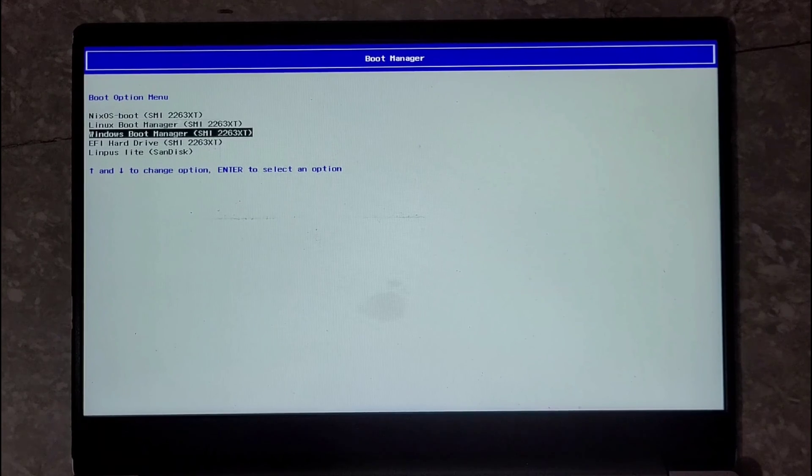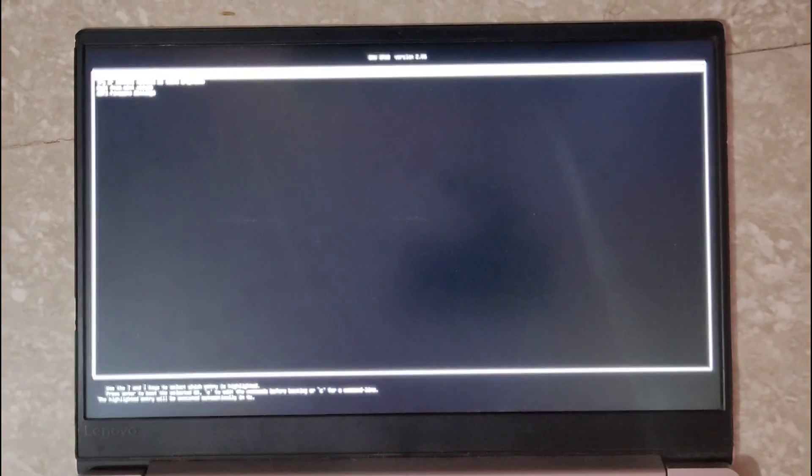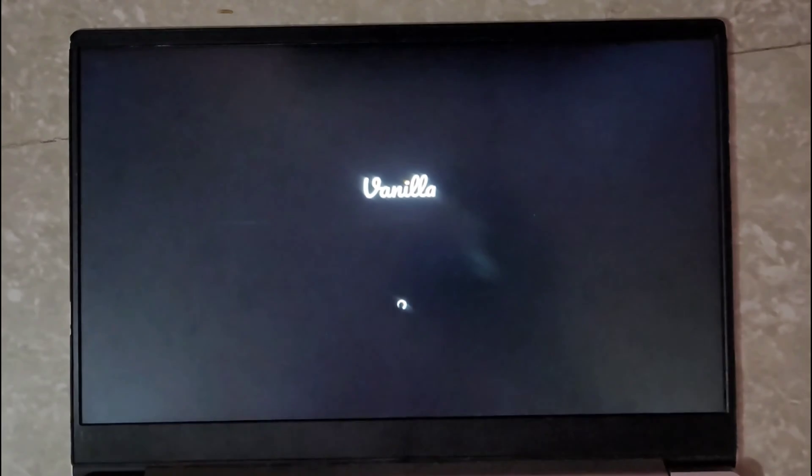Our system has now booted into the BIOS. As you can see, there are multiple boot entries, but these are old entries that I will clean up later. For now let's click on the USB boot entry. This is how we initiate the boot process for Vanilla OS — please wait a few minutes. I'm going to fast forward the video.